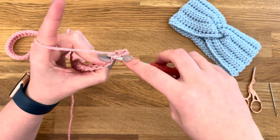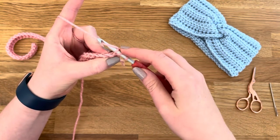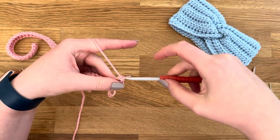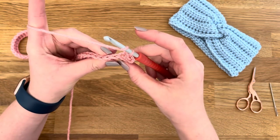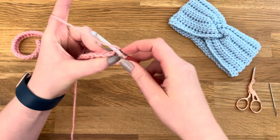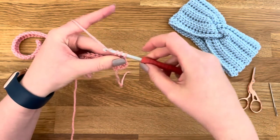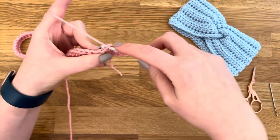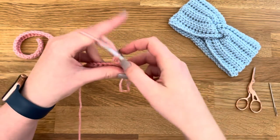For every other stitch along the row you're going to half double crochet in the back loop. You've got the front loop here and the back loop there. Insert your hook into the back loop, yarn over, pull through, yarn over, pull through. I'm just going to repeat that to the end of the row.